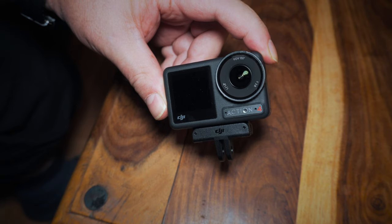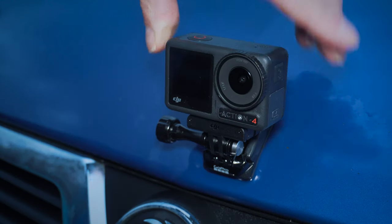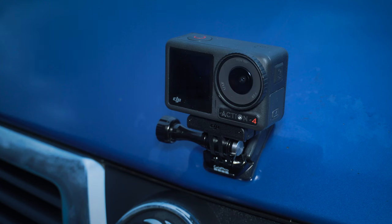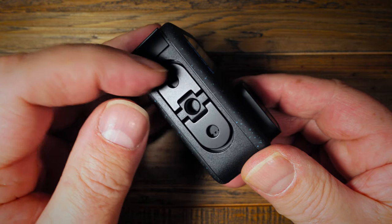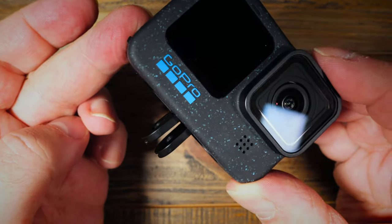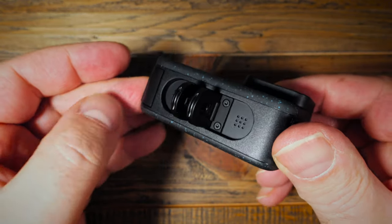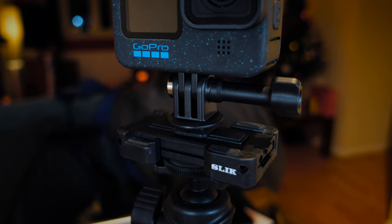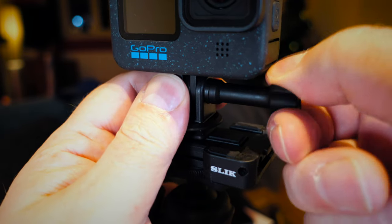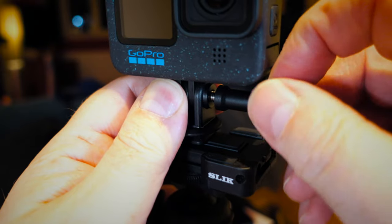One of the great things about the Action 4 is the magnetic mounting system, which clips onto the bottom of the camera and makes it very quick and easy to swap between different mounts. Compare that to the Hero 12, which uses the same old finger screw mounts that many iterations of GoPros have used in the past. While that's fairly secure and reliable, it does make it a little time consuming to unscrew from one mount and screw it into another.